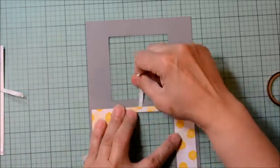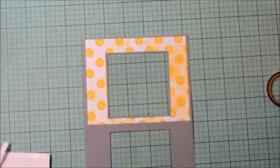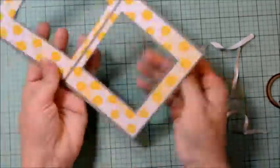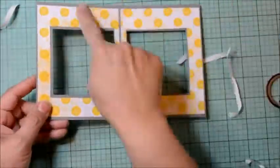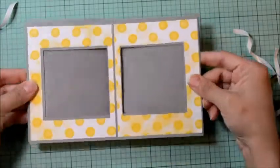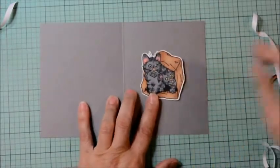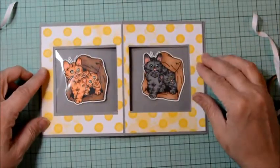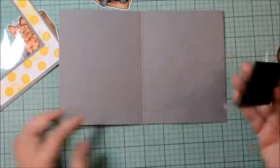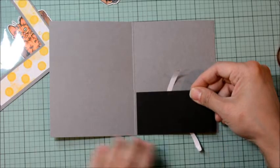Instead of using acetate, I'm going to use packaging because I know for sure everyone will have some. I'm going to adhere the packaging to the back of our card, which we'll cut the windows out of, using some double stick tape and cutting any extra packaging off. I'm going to repeat this on the other side of our card — this is leftover packaging from some crafty supplies I bought earlier in the week.